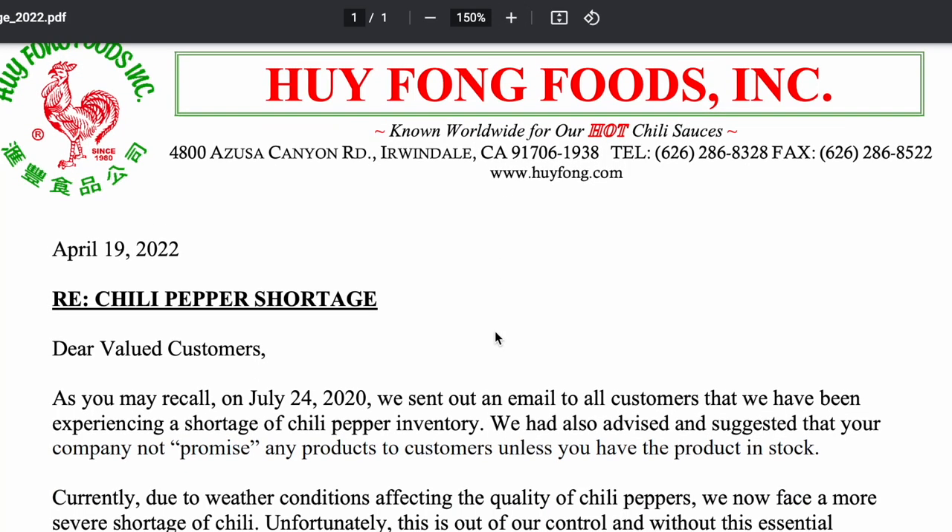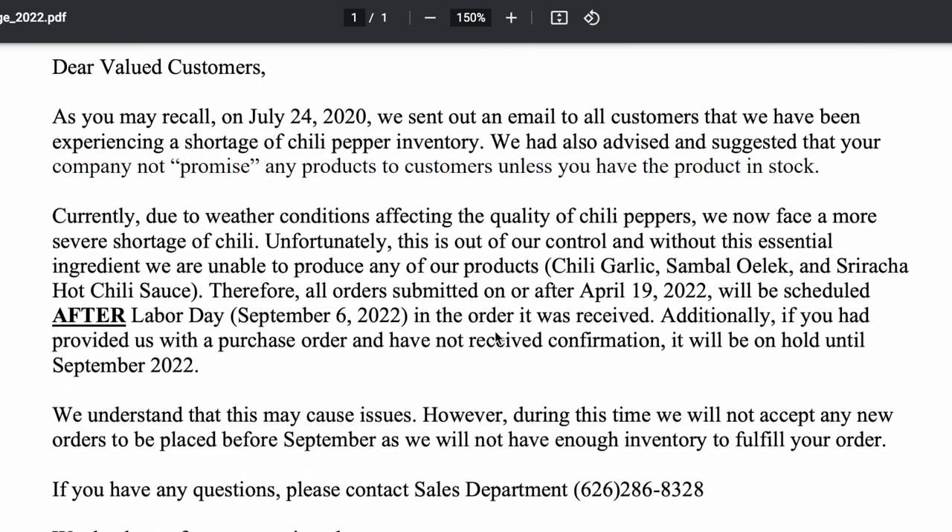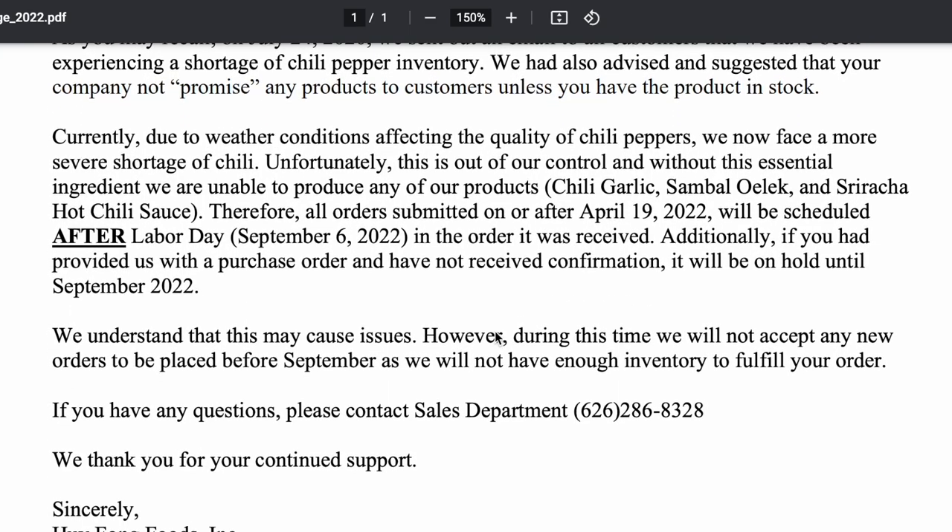But the rooster is not sriracha in and of itself — it is a brand of sriracha. Some of you may have heard they are experiencing pepper production shortages due to nature and weather events, and they will not be producing more until September. There are essentially crop failures with the peppers at their partner facility, and they just won't have enough to produce enough hot sauce.